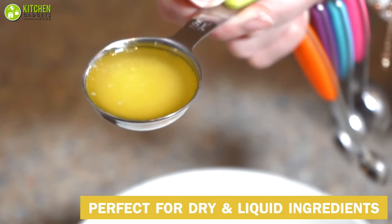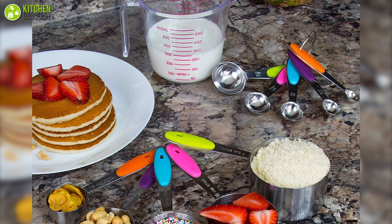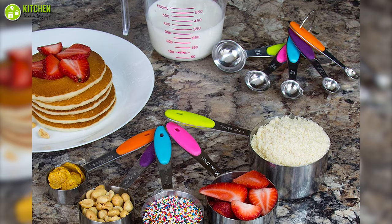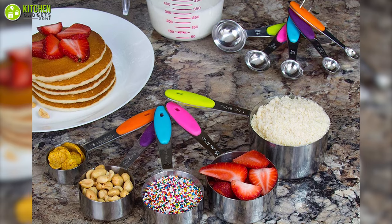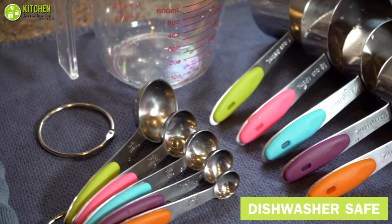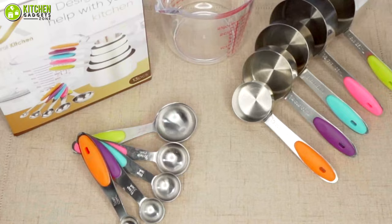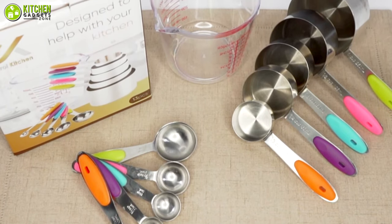Furthermore, this set features an oval-mount design that looks beautiful and is very convenient to pour ingredients. Choosing the appropriate size is made easier by the color-coded colors, allowing you to save valuable time while baking. Additionally, the measuring cups are stackable and come with a steel ring allowing them to be hung or kept in a drawer.